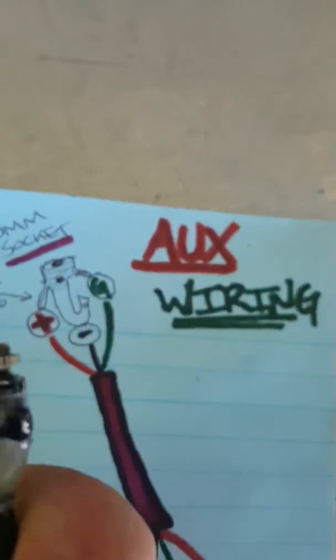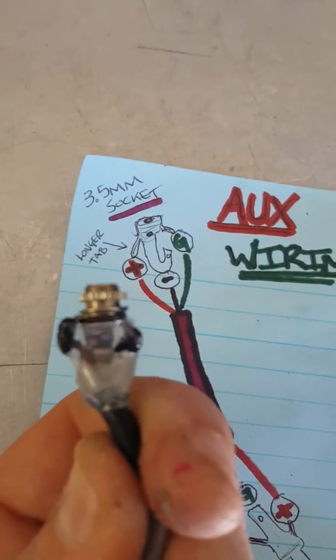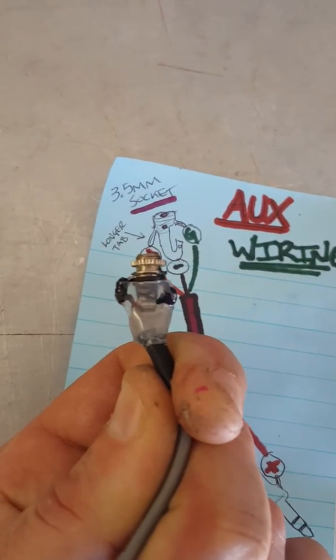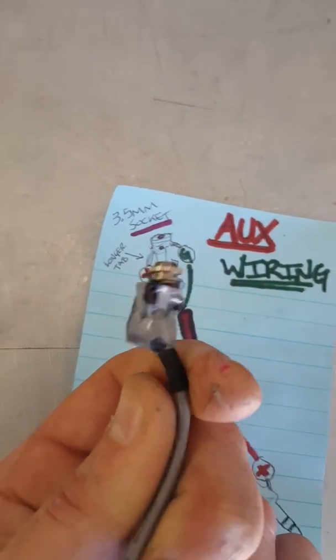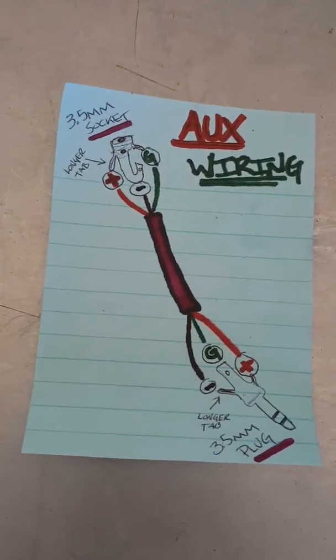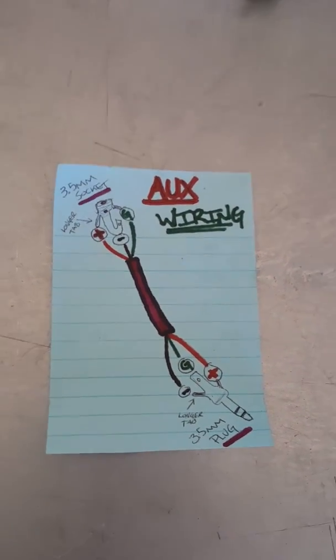As you can see, positive on the left, negative in the middle, and ground is on the right. I'll leave this up so you can snap it real quick and save it. I will do a quick demo to show you it works, and that will be the end of the video.